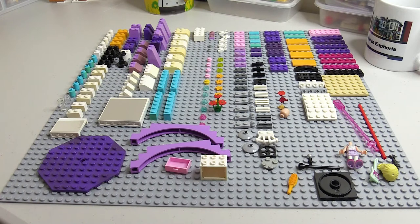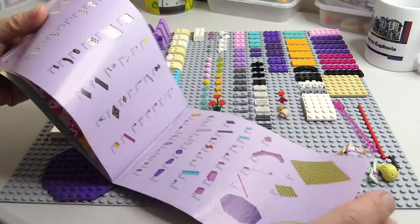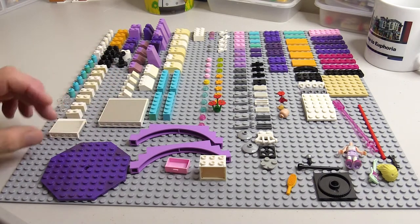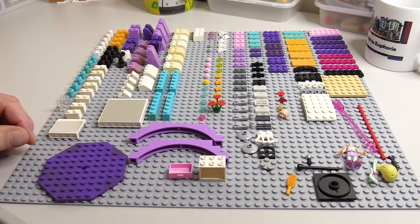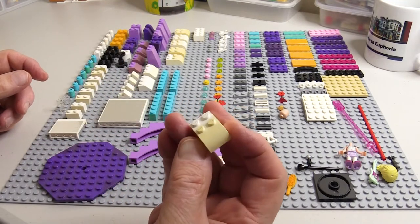Now I've laid out all the parts, I can clearly see whether I have everything by checking them off against the inventory in the instructions. I can see that I do have all the parts that go with this set. I can also clearly see the condition of these parts — check whether they're damaged or whether there are any issues. And I can clearly see that some of these parts have got considerable discolouration.